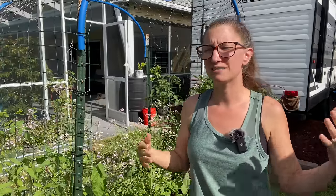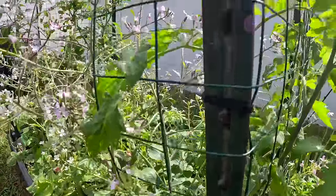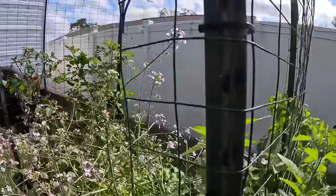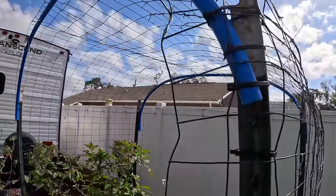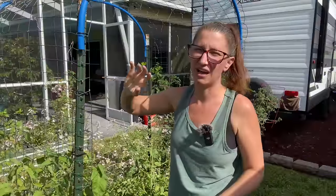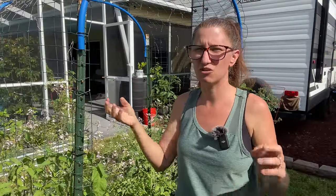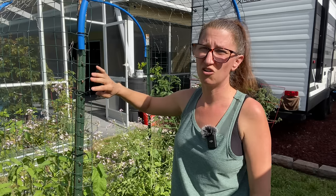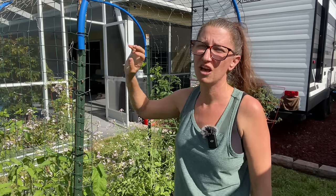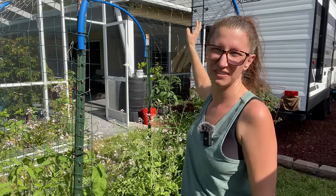The T posts go for about $6 to $7 a piece and you need four. The animal fencing cost depends on what kind you get. Cattle panels are fairly inexpensive, but I ended up going with animal fencing because I couldn't transport a cattle panel. Dog fencing tends to be less expensive than farm animal fencing — these can go anywhere from $30 for a panel up to $100 for a roll of wire, but you only need about 14–15 feet, so you don't need a whole spool.